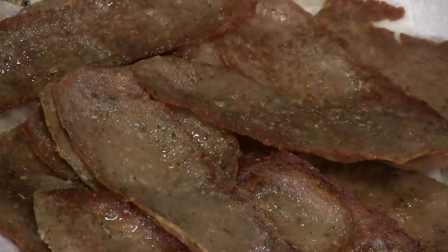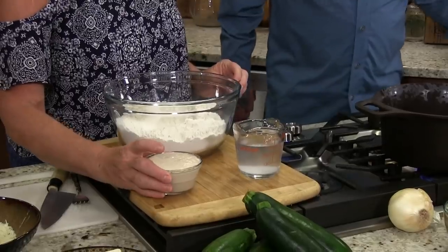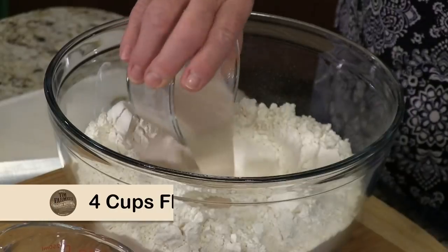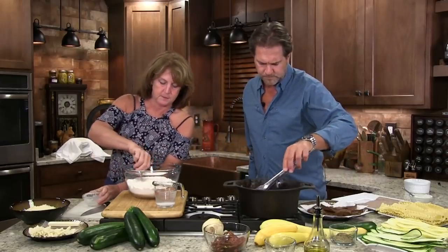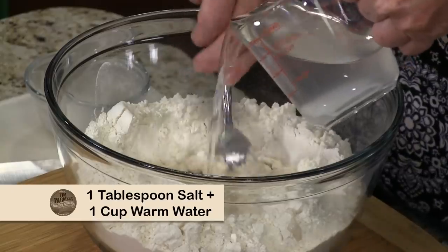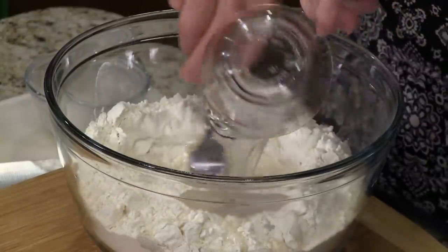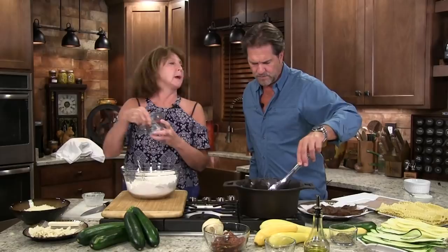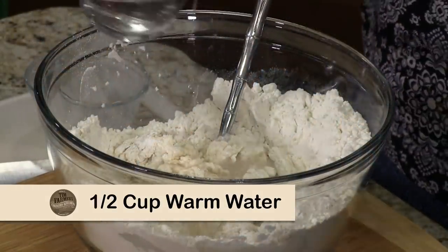Now you can see that several things have taken place here. Our tomatoes are hydrating, and the yeast is rising rapidly. I'll be frying this up while you're doing that. I'm going to pour this right in the middle and start stirring it in. This is my salt water — I have a cup — and I'm going to add this. I'll probably need another quarter to half a cup more toward the end, plus another half cup of warm water.